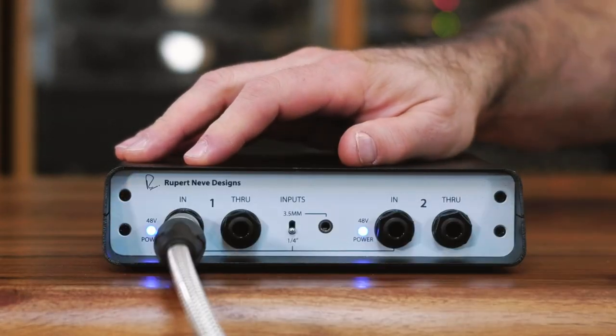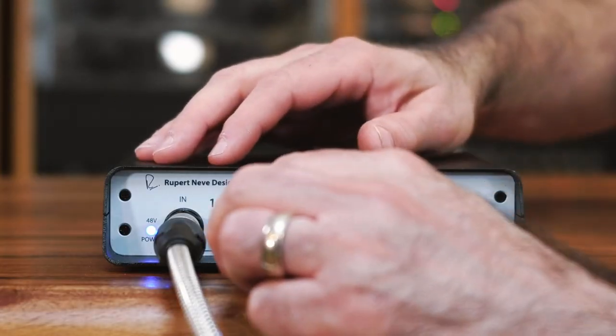For this example I'm going to plug into just one side of the RNDI-S, but if you're using a stereo instrument you'll of course plug into both sides. Plug your instrument or source into the input, and then if you want to feed your source out to another amplifier or a pedal board, plug into the through.